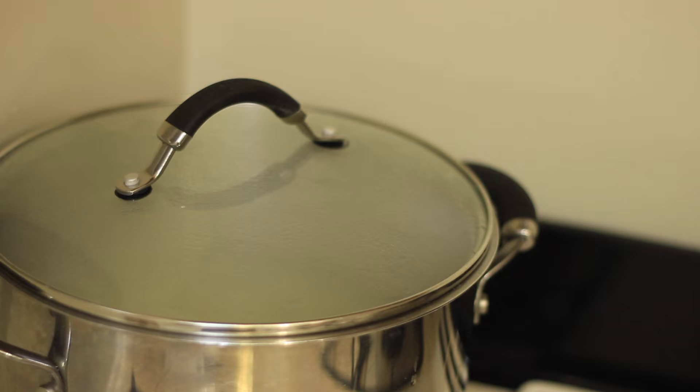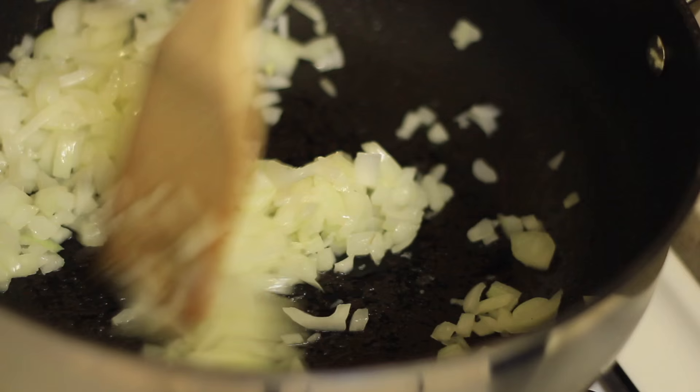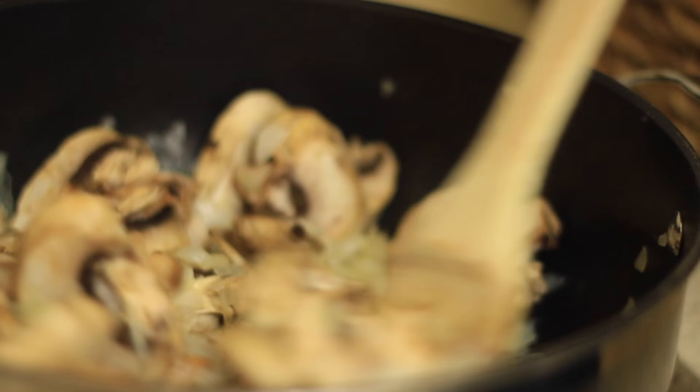While the potatoes are cooking, we're going to make the mushroom and spinach portion of the meal. In a large skillet, sauté onion until translucent, about six minutes on medium heat. Then add in one pound of mushrooms, allowing it to cook down for about 10 minutes, stirring occasionally.